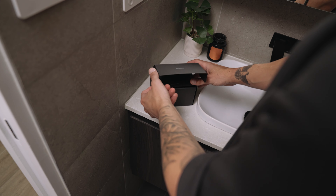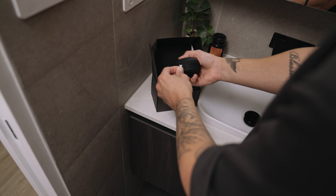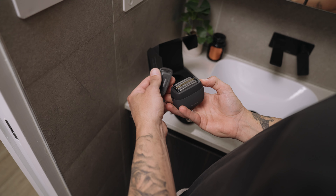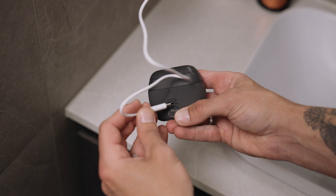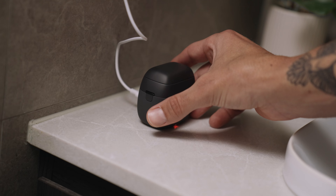I'm reviewing the five blade palm size shaver by Panasonic. At first glance, it's a really sleek design. It's nice and small and compact, and it's really easy to charge with a simple USB-C charger.